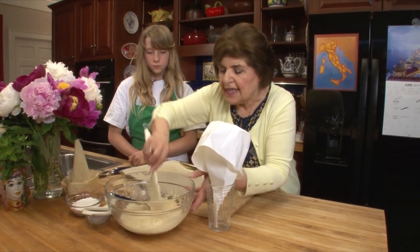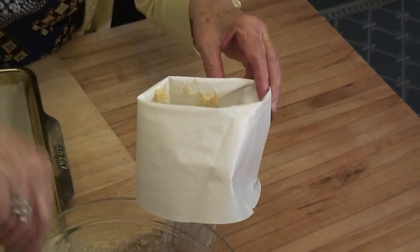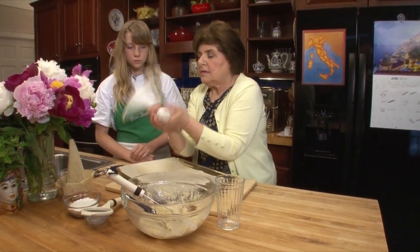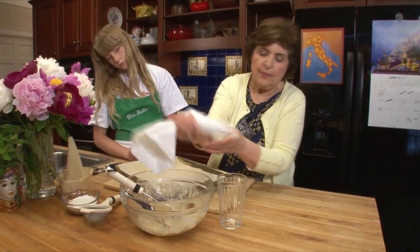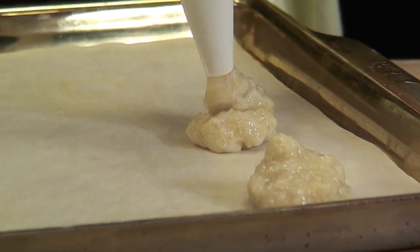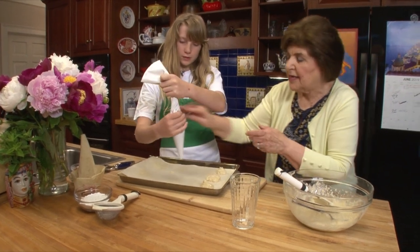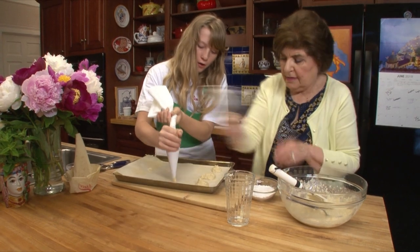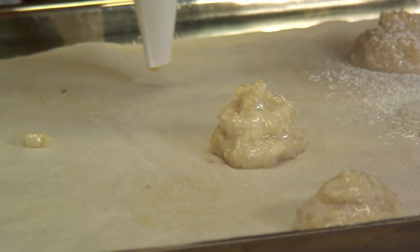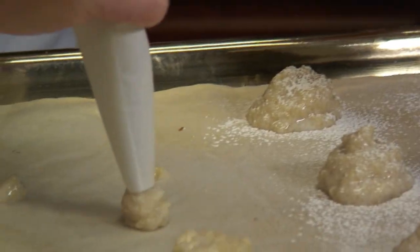And to fill it, I usually put it in a glass because it's easier to load that way. Fold down the top and just load the bag. Once you have it like that, take the bag, twist it, give it a little bump to see that it's working, and then you make your cookies. And while she's doing that, I'm going to add some confectioner's sugar over the tops of these. These are going to go in the oven at 350. Try to make them about the same size.